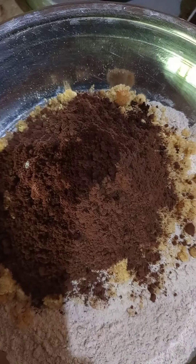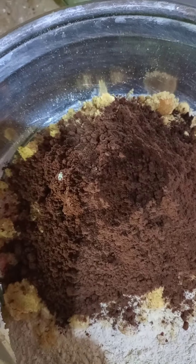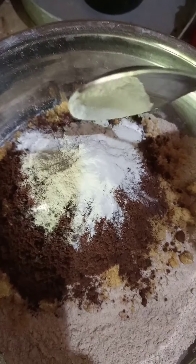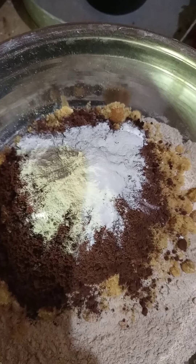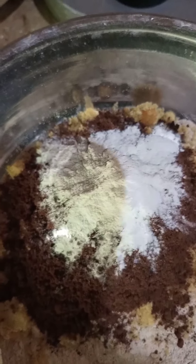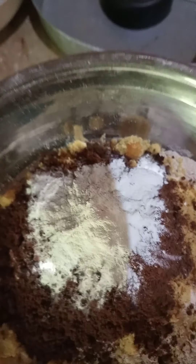Don't worry about ingredients, I'm gonna mention them in the description and we'll just try to follow up. There are a total of six powders. Now here is baking powder, baking soda — this is around one tablespoon — and one tablespoon of salt.